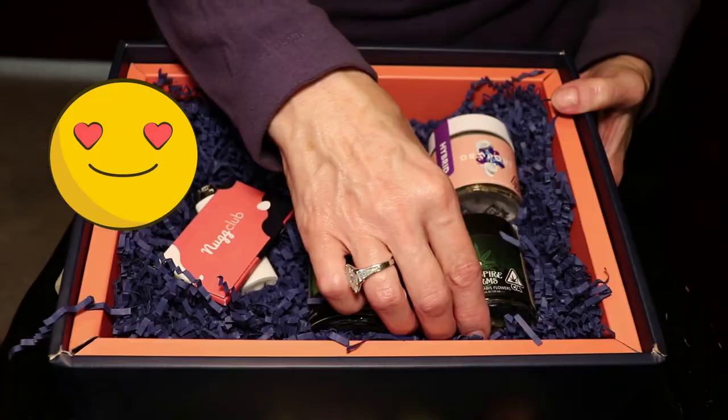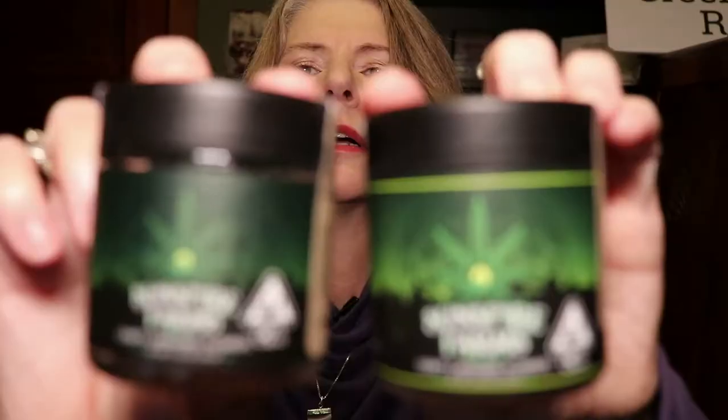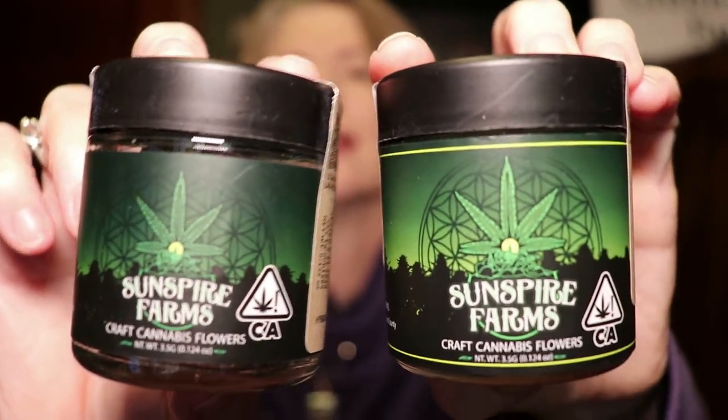Now we get into the flower portion of the box. We have two containers from Sun Spire Farms — check that out. One is Glue S and one was Sure Ballistic, so that sounds kind of fun.